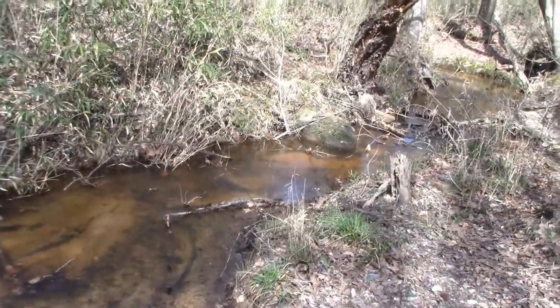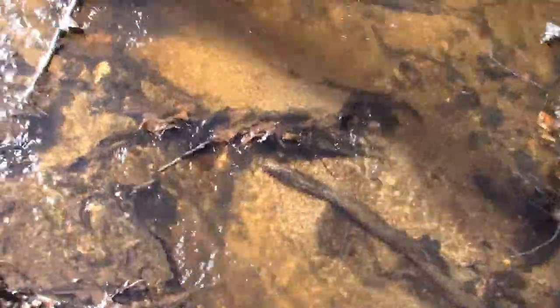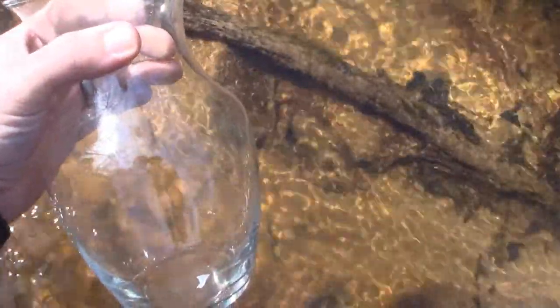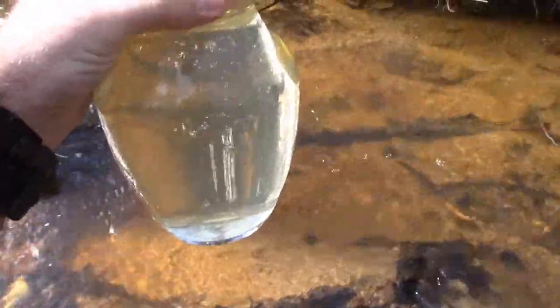All right, so this is my creek — nice little water source we got here. But as you can tell, the water's got that murky look to it because I've got a lot of oaks around here, so all the tannins from the acorns and the leaves get into the water and give it that nice little color. That's what we're gonna be trying to filter out today. I got this little vase — however you pronounce it — and we're gonna fill it up with some water. You can see that nice yellowish color to it.